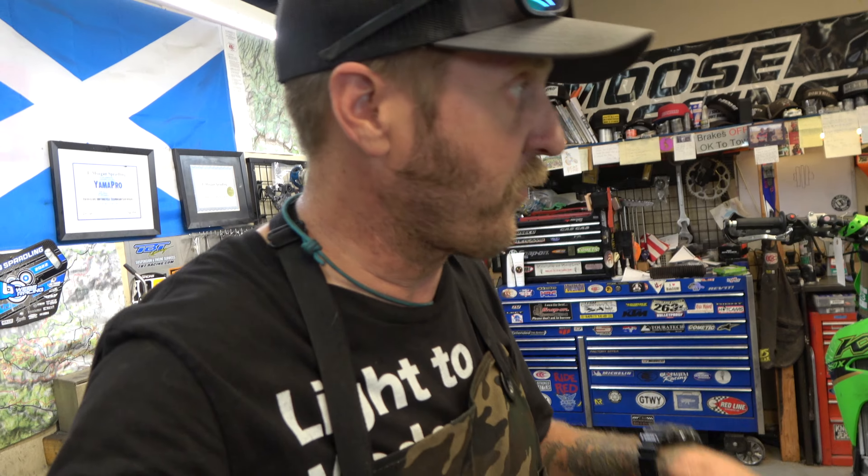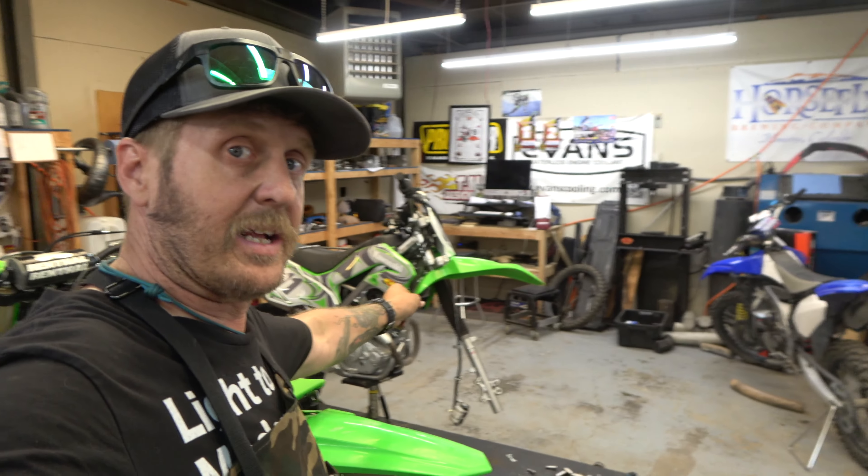Hey guys, it's Morgan coming back with another fork seal video. It's been a while since we've done a specific fork seal video because I haven't been doing a ton of fork seals that aren't ones I've already done videos of. Lots of KTMs, lots of Yamahas, and you guys have seen all that. But today we are doing forks on a Kawasaki KLX 230.